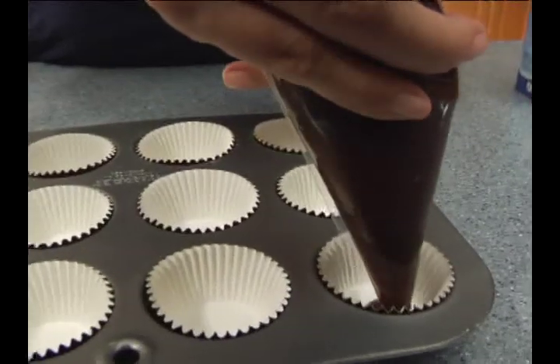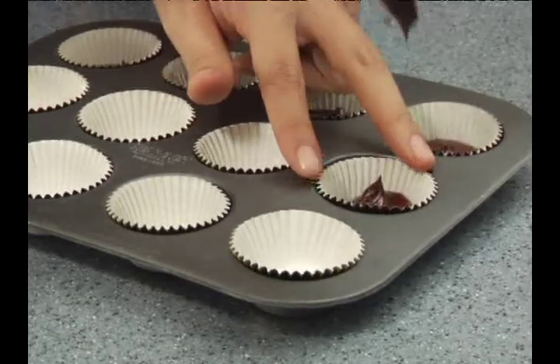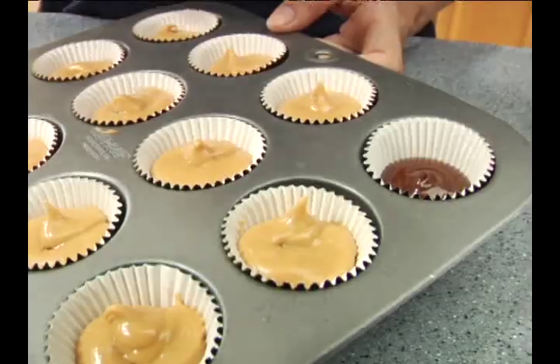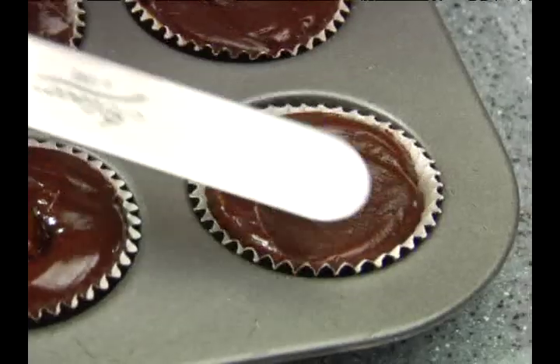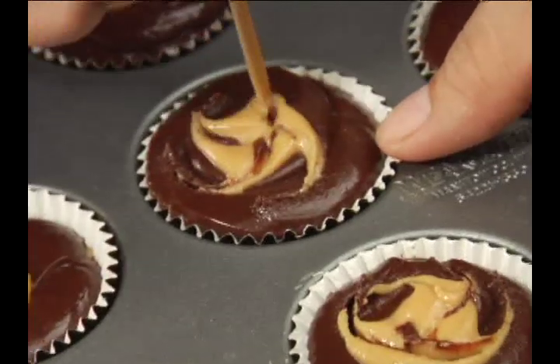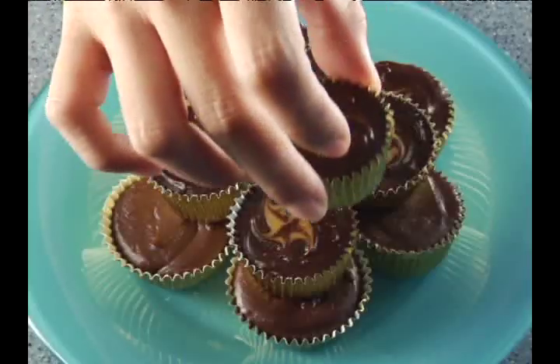To assemble, we pipe in the cooled but melted chocolate into macaroon cups. Then we follow with a peanut butter mixture and another layer of melted chocolate. Chill until set and ready to serve.